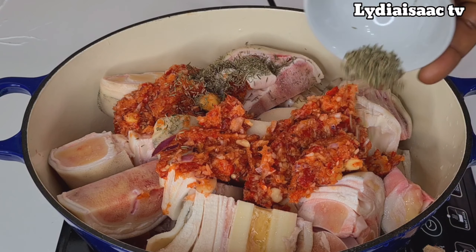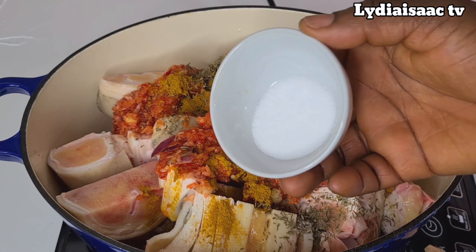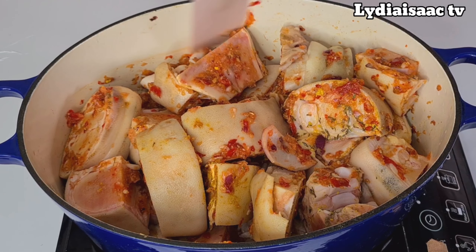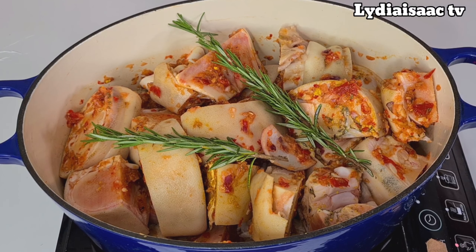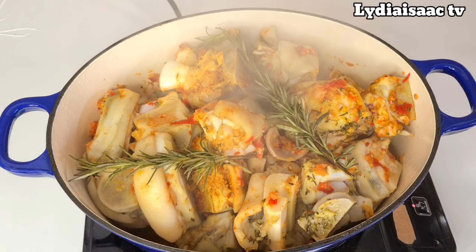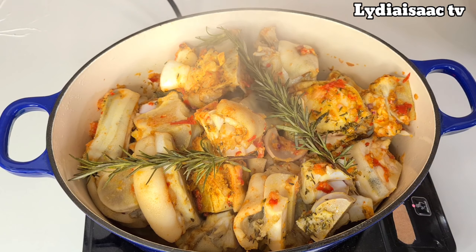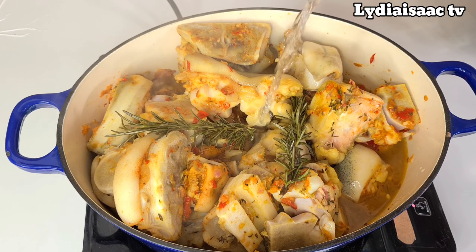Right now I'll go ahead and add in my dried thyme, curry powder, salt, and some Maggi cube. I'll mix this together, then add in my fresh rosemary. I'll cover this without adding any water and allow it to cook on medium heat for about 10 to 15 minutes, so the cow foot will absorb all those spices and peppers. Then I'll add enough water for the cow foot to cook and cover it.